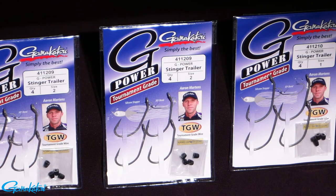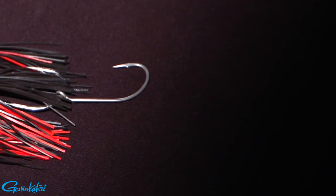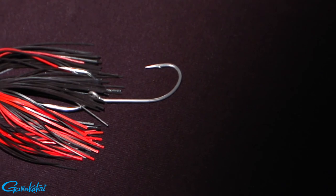Featuring tournament-grade wire, Nano's smooth coat finish, and the new silicone stomper, the G-Power Stinger Trailer Hook is a game-changer.